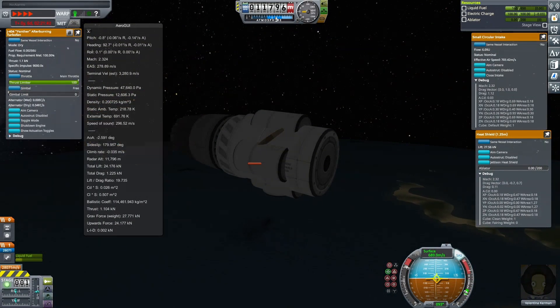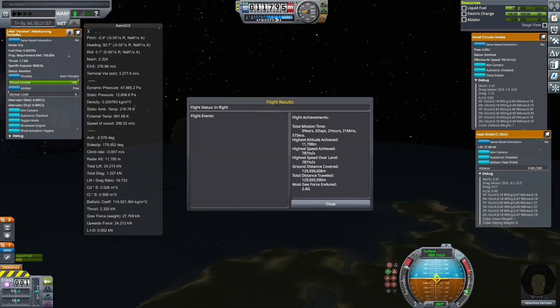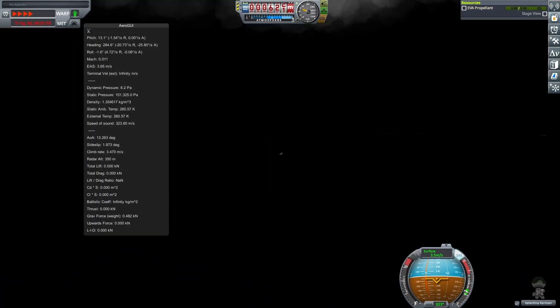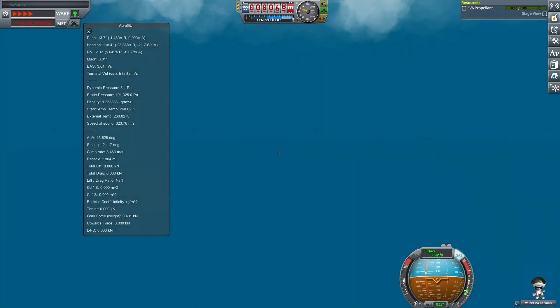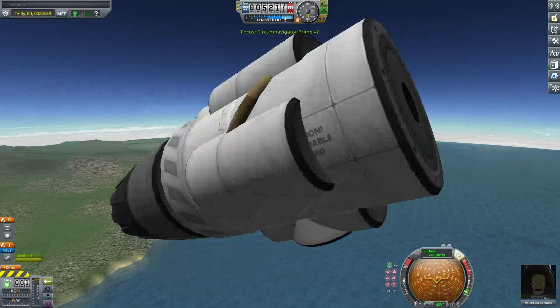With the fuel tanks centered over the mast, I could essentially walk away from the keyboard and allow this craft to level itself. After 12 hours of doing laundry, doing the dishes, eating, and then going to bed, I woke up just in time to get the final screenshot. If you do the math, that's around 50 circumnavigations, but I really wouldn't trust the ground distance there of 189 million meters.